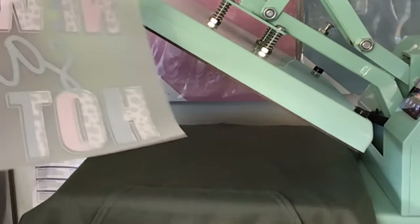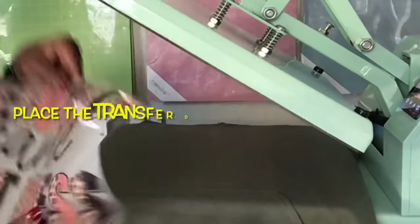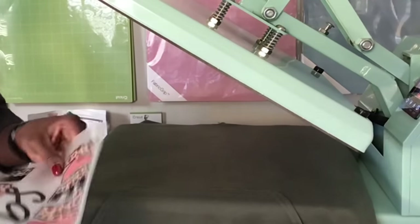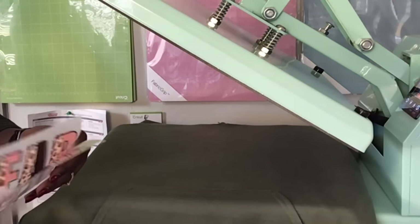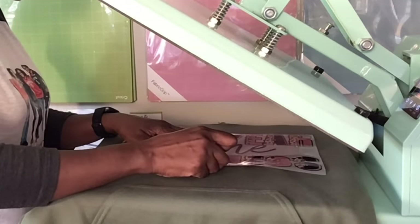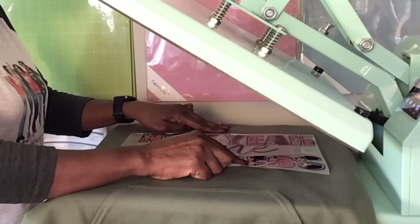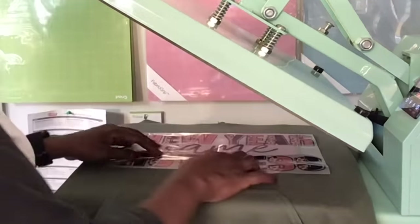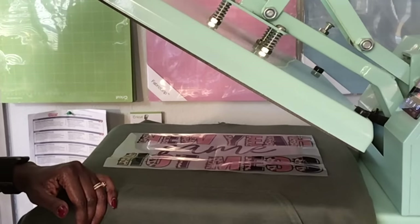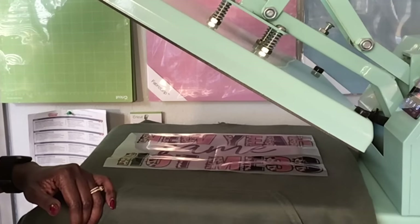I have the hoodie on here sideways. The instructions say place the transfer white side down, image side up. I'm going to fold it just to be safe since I did not crease this hoodie. I want to make sure it's straight and I'm coming down about three finger lengths. It says press at 325 degrees Fahrenheit for 15 seconds under very firm pressure. I did increase the pressure on my heat press.